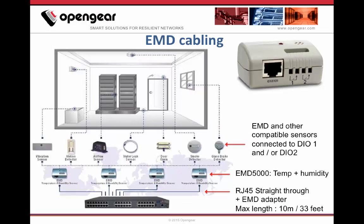About cabling, the EMD5000 is connected to one of the serial ports of the Opengear console server using a straight Cat5 cable, max 10 meters, and a provided adapter. The EMD5000 already provides temperature and humidity, then you can add up to two other sensors using DIO ports.